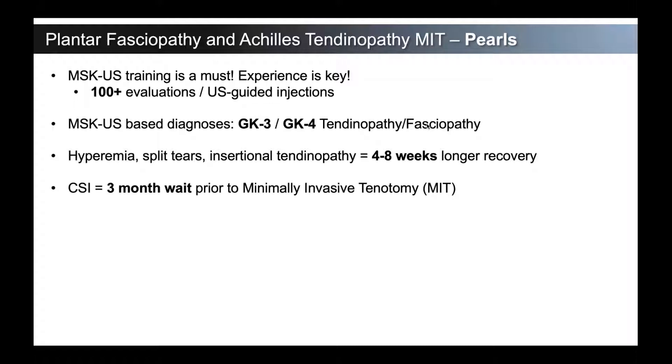If you're doing any corticosteroid injections, you're likely not doing them in the Achilles or around the Achilles tendon, but certainly in and around the plantar fascia. The recommendation that we give is waiting three months prior to moving forward with minimally invasive tenotomy. When you do an MIT, you want to make sure there's a good healing environment — a good bed of inflammation that's going to naturally occur because you're doing a procedure there. We feel that three months is an appropriate time to wait before pursuing MIT.